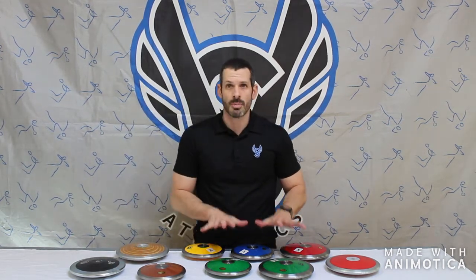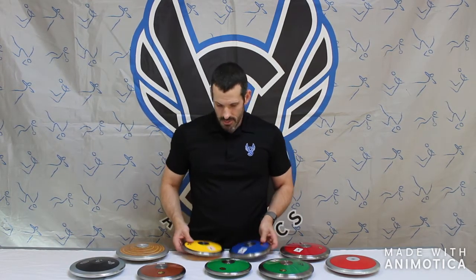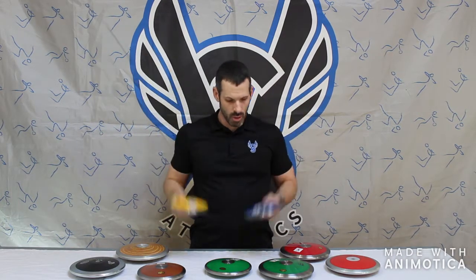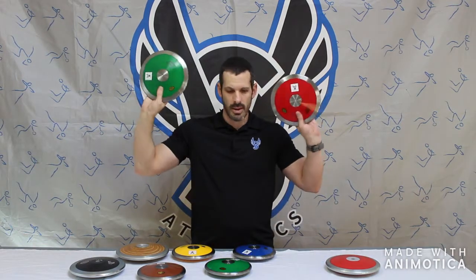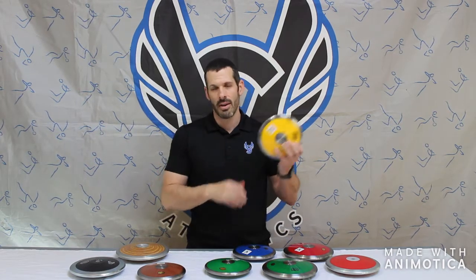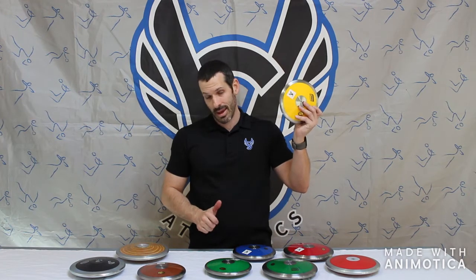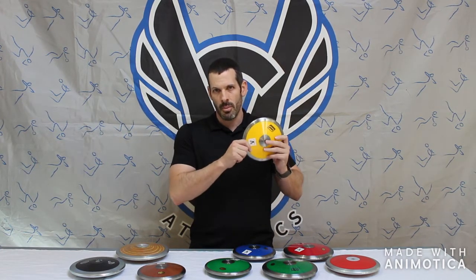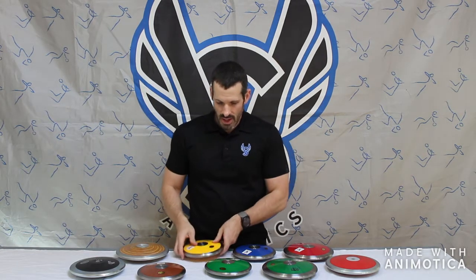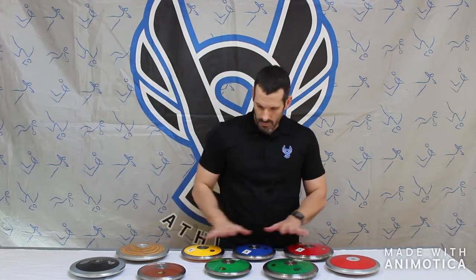Next, and this is our most popular selling discus line — the Challenger discus line. This comes in four different colors, in sizes from 1k, 1.5k, 1.6k, 1.75k, and 2k. So plenty of ranges from your middle school all the way up to professional and master's throwers. These range from $38 to $45.